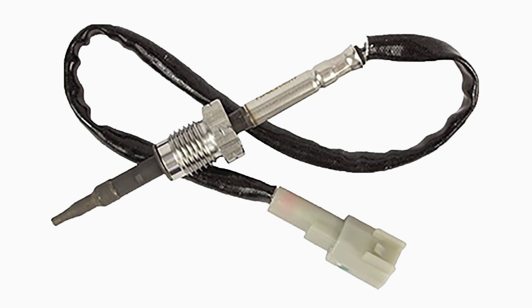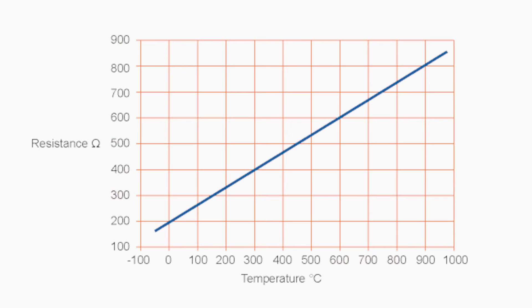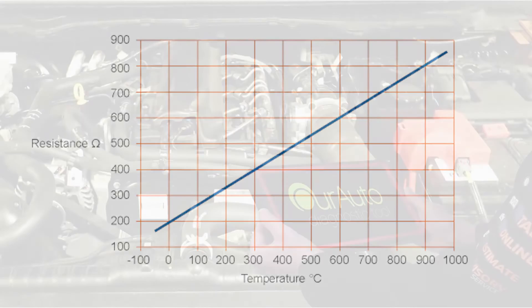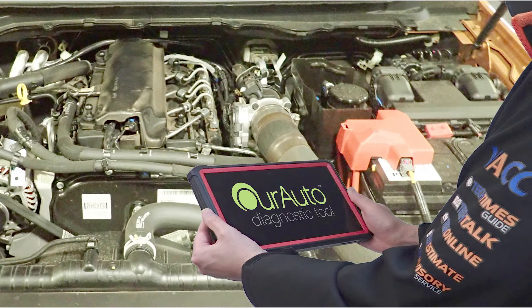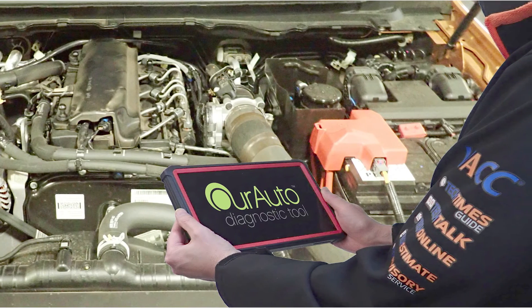In many cases these sensors will fail by going open circuit. However, in some cases they might test okay until they reach a certain temperature. The most efficient way to diagnose this situation is to observe the temperature readings on a compatible diagnostic tool as the engine warms up from cold.